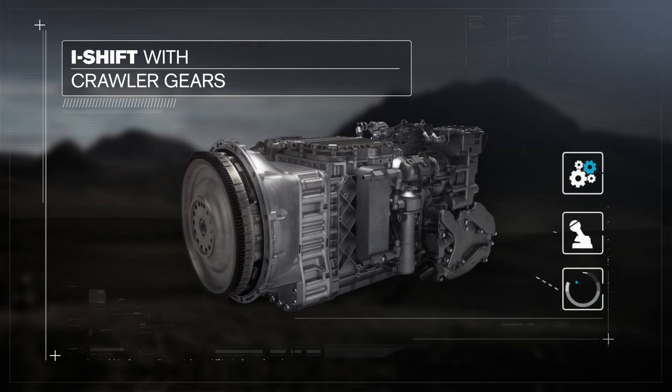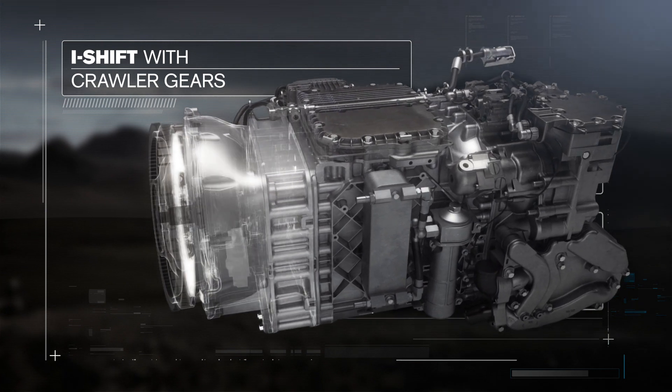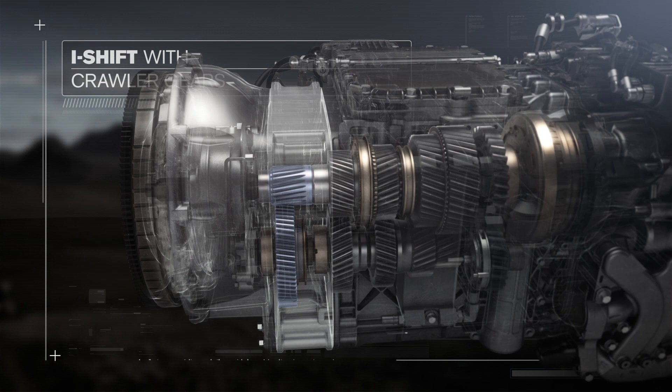To simplify, I-Shift with crawler gears works like this. By adding two additional cog wheels, the gearbox gets two extra crawler gears.